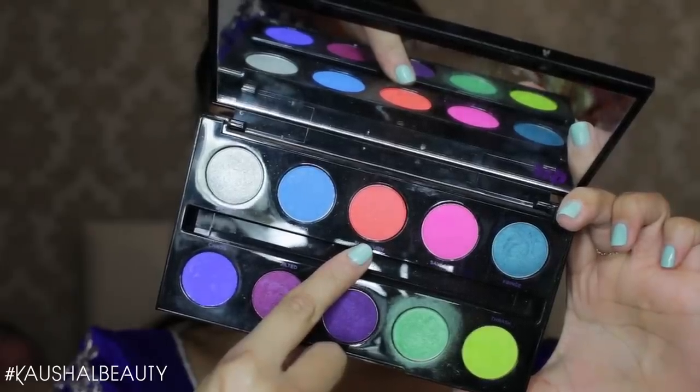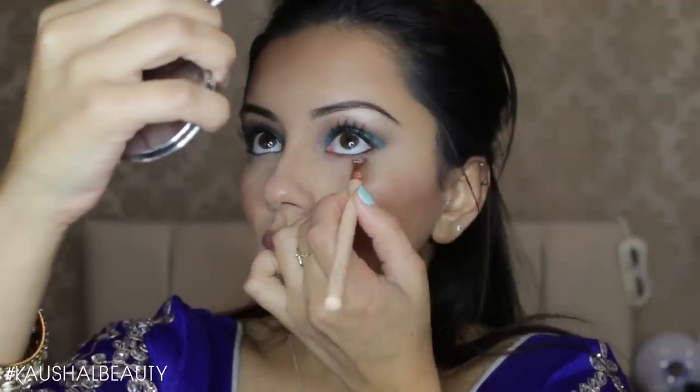Taking the Anastasia Beverly Hills Highlight — not contour! — I'm putting that on the usual places I like to highlight my face. I believe this is in the shade Starlight, the lightest, creamiest color, and I absolutely love it.